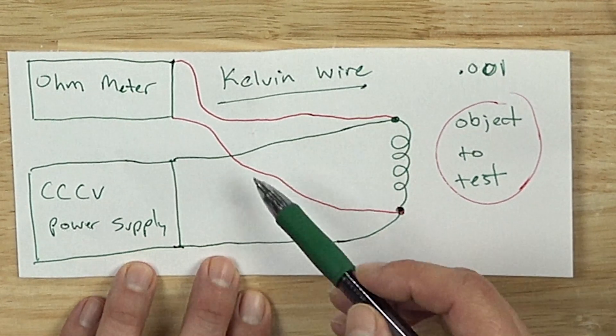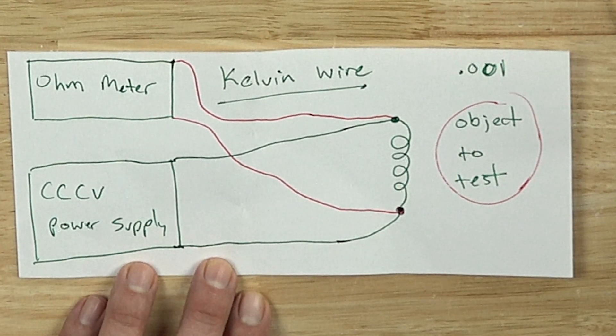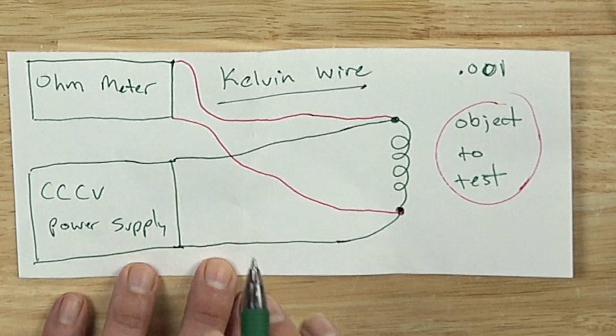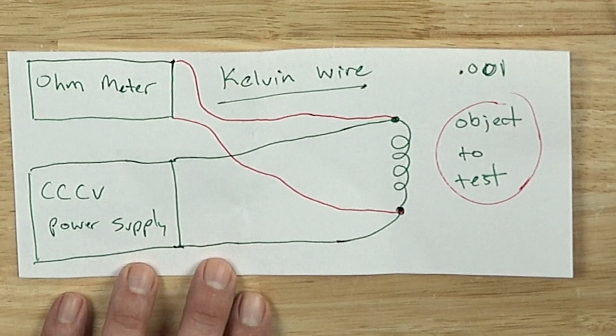So as you can see, there are four wires in a Kelvin wire setup — sometimes called a Kelvin lead setup. You can even buy setups that are already wired like this, but most of them aren't going to have the sort of precision that we can get from this very inexpensive setup.